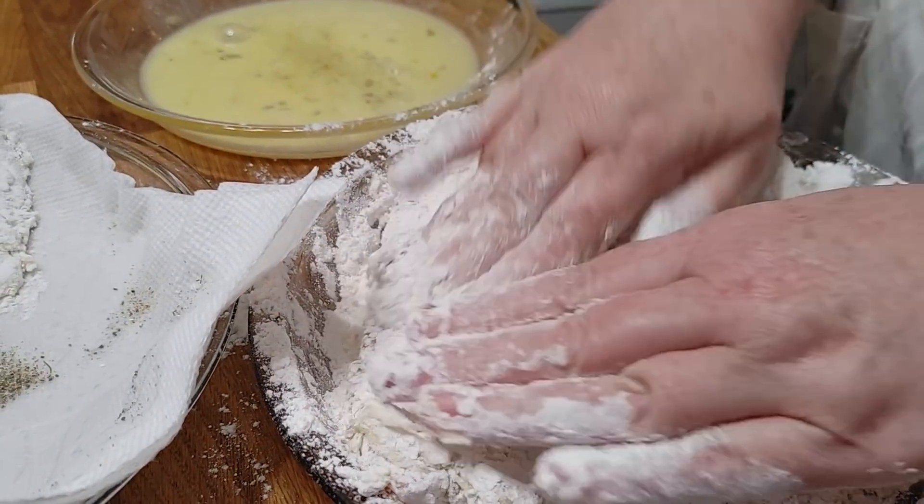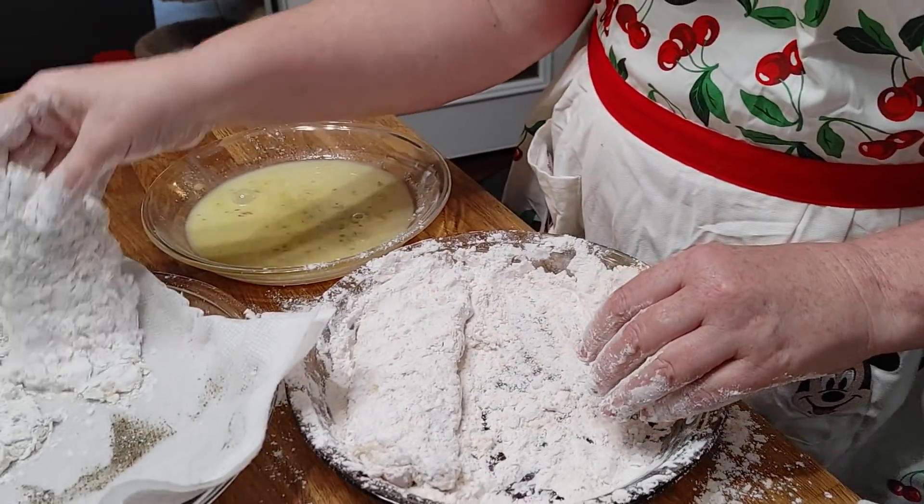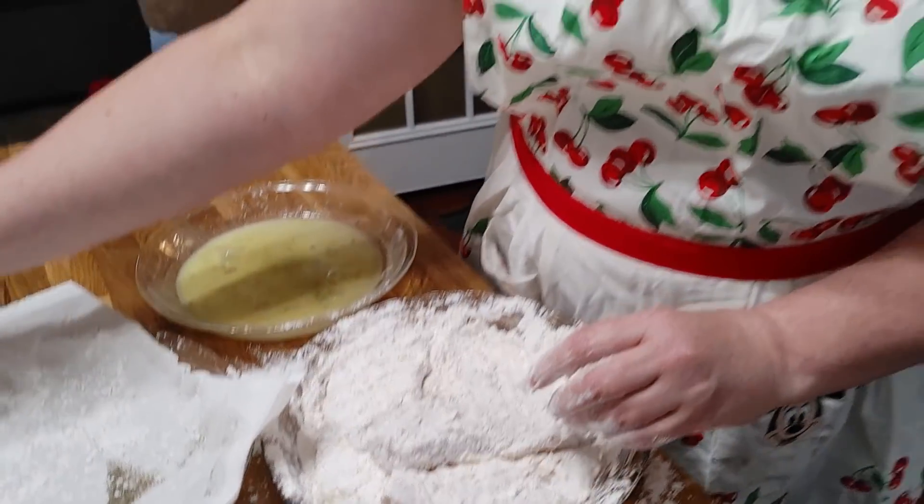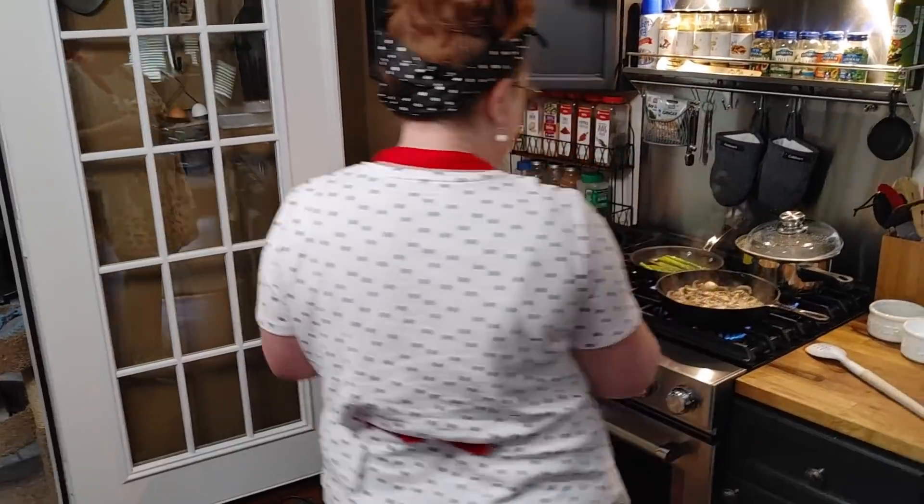And Mae's been cooking. We called her the other day and I said, 'What are you doing?' She said, 'Making pancakes.' I said, 'What are you making them with?' She said, 'Southern biscuit mix.'